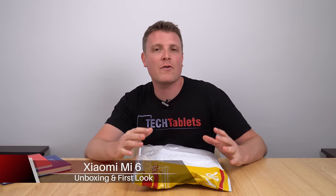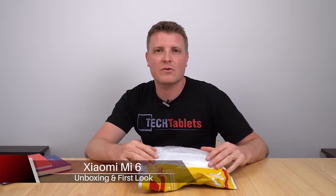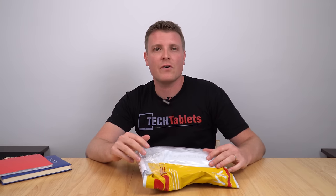Hi, Chris here and I've got with me to unbox today the Xiaomi Mi 6. It's their new flagship mobile phone powered by a Qualcomm Snapdragon 835, Adreno 540 GPU, and 6 gigabytes of RAM. This model has 64 gigabytes of internal UFS 2 storage. There's another model with 128 gigabytes but it's currently not out.